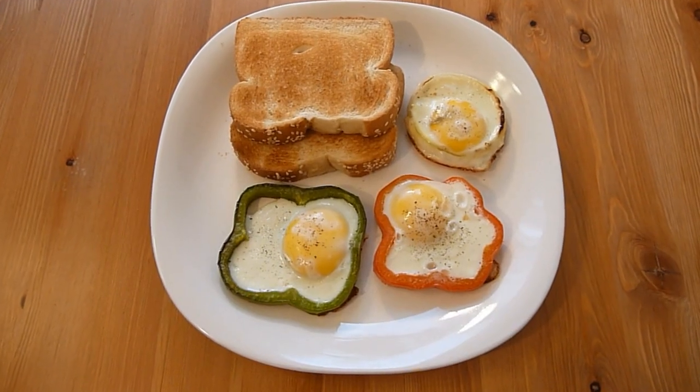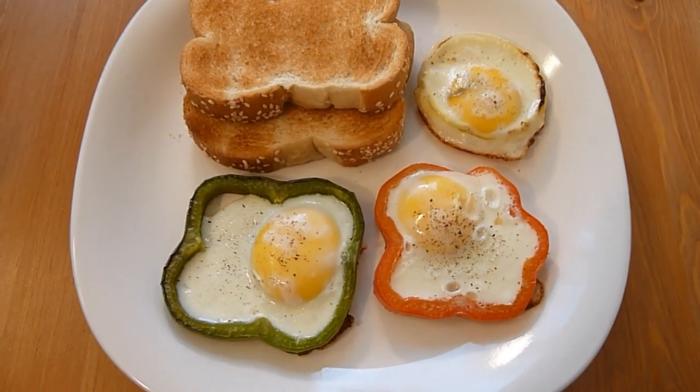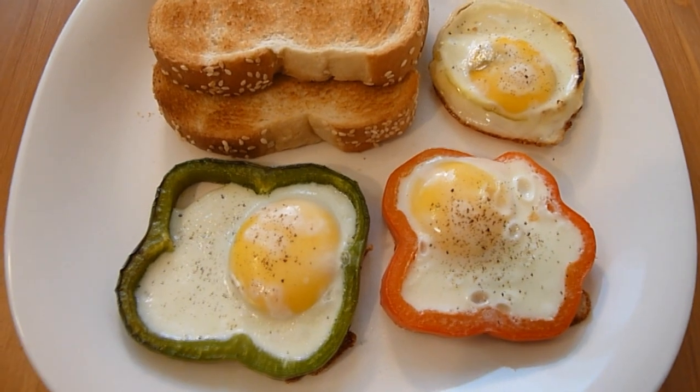Thanks for watching this session of preparing this colorful egg dish with me. Enjoy your flower eggs for breakfast with toasted bread. It took me about 15 minutes to prepare this dish and it serves 2 people. Leave me your comments and do subscribe to get the latest recipe updates. Have a nice day.